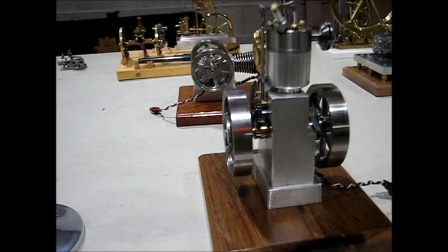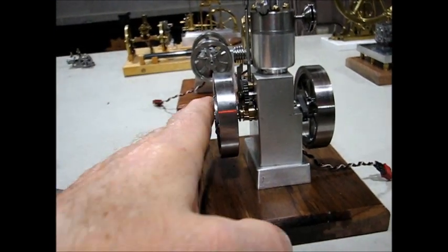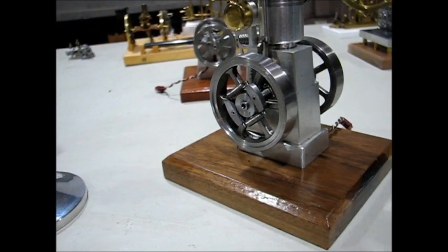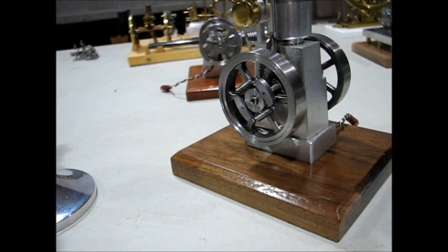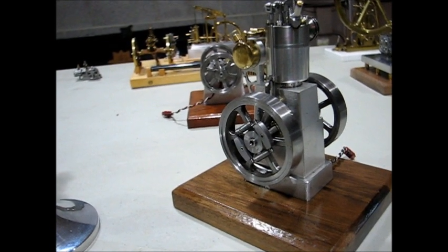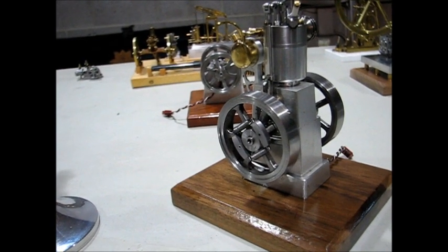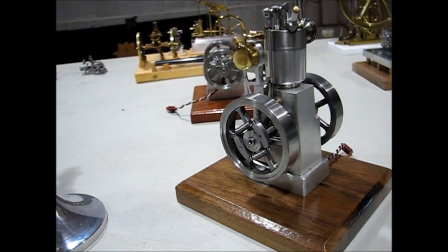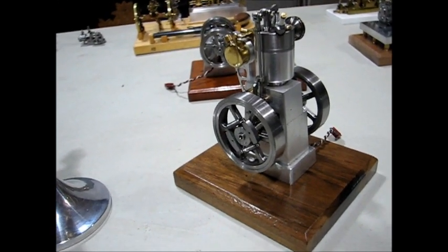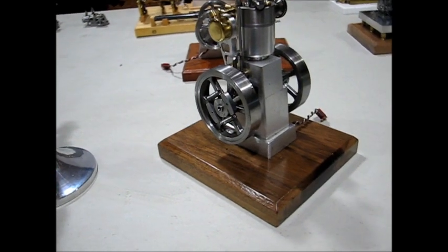Next up is my version of the small hit and miss drawings that were published on one of the modeling forums. I started out with the horizontal, then made it into a true hit and miss, then made my version of the vertical — but all were based on that original design.